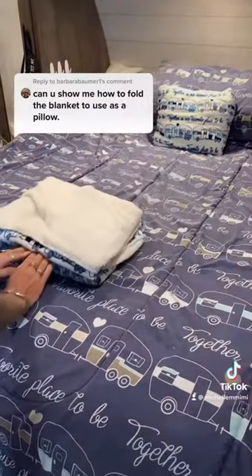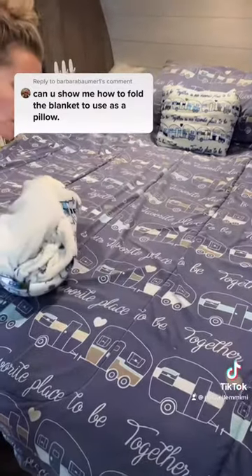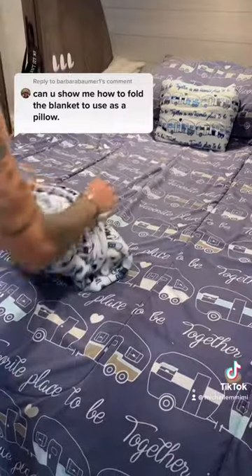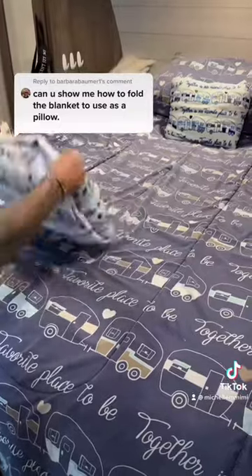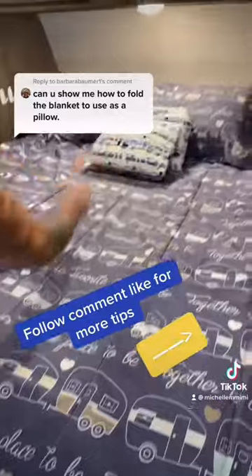Flip this over, put your arms in, try and grab this corner with your hands and turn it inside out. This also works with sweatshirts — again, any kind of blankets, towels, anything. And you've got a throw pillow.